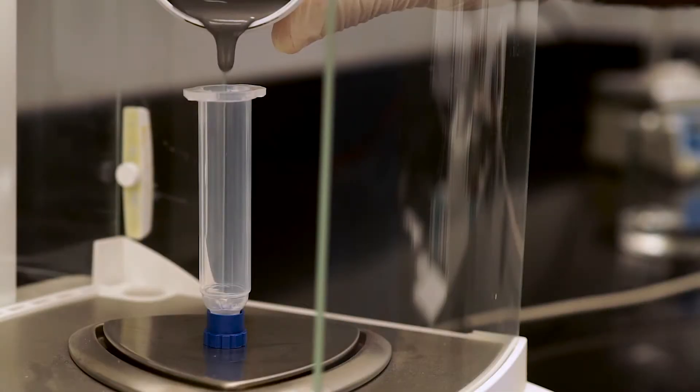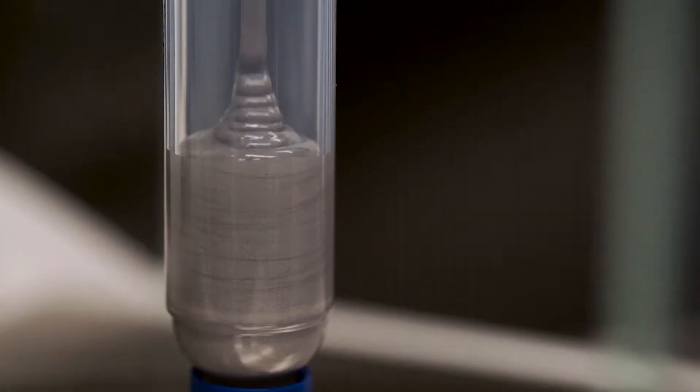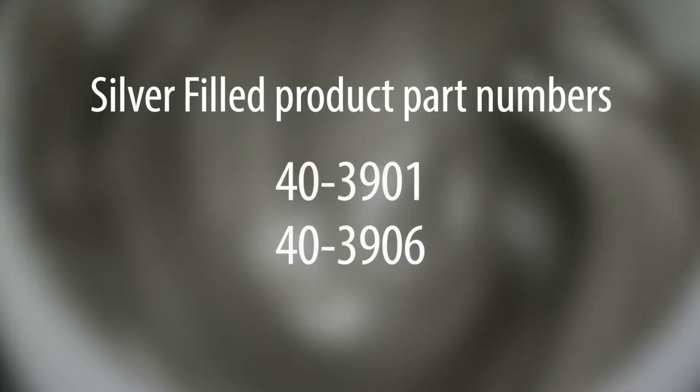We QC their raw materials when they arrive, and we follow rigorous operating procedures when we manufacture our products. These Epoxies Etc. silver-filled products are proven performers in the most demanding applications.